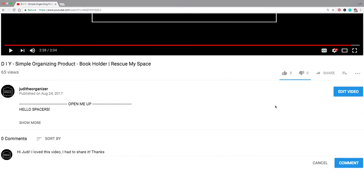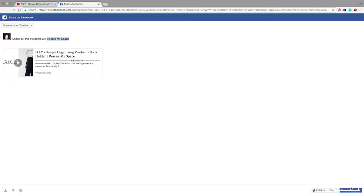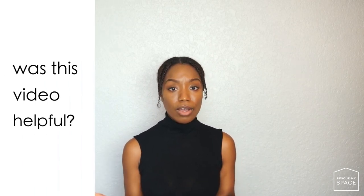Before I end — as I mentioned, there is a giveaway. If you want this product, share my video via Facebook, tag Rescue My Space, and let me know in the comment section whether you did. In about a week I'm going to go on YouTube Live and announce the winner. Also, did you find this video helpful? Let me know in the comment section, and if you didn't, let me know what you would like me to review or what type of organizing video you'd like me to create.